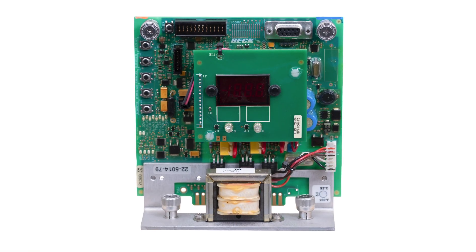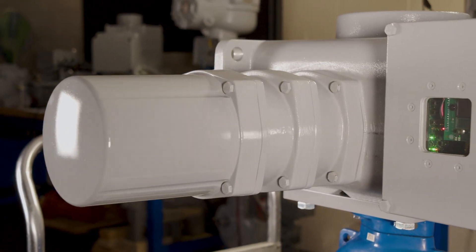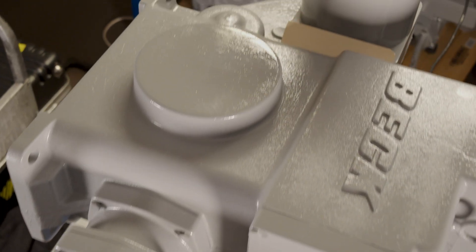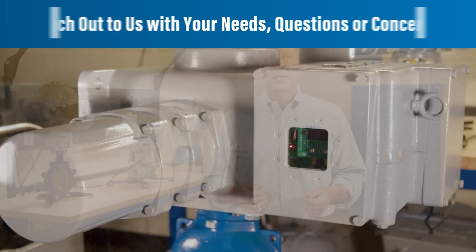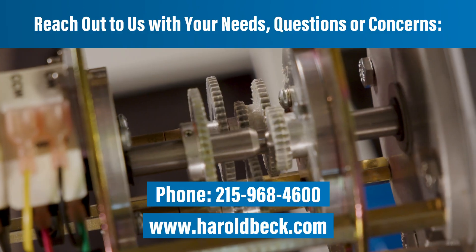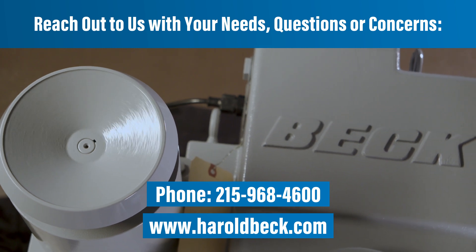It even uses the same electronics used in almost every Beck model, not to mention the same methods for setup and configuration should you need to change anything. To learn more about the 11480 model line, give us a call or head to our website at www.haroldbeck.com.